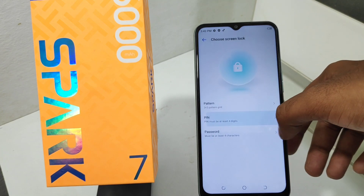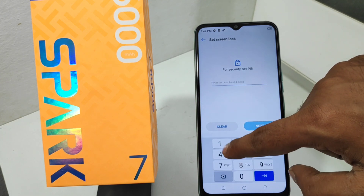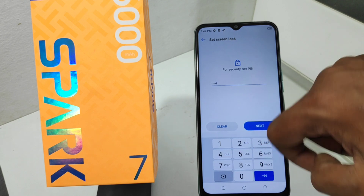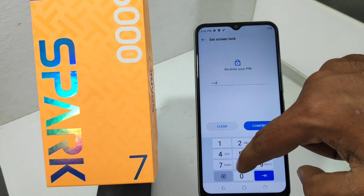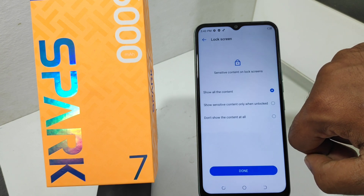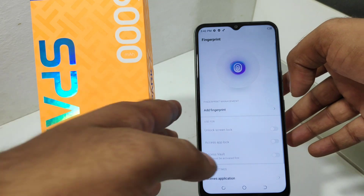Set your phone lock and select your backup lock method — a pattern, PIN, or password. I choose PIN number and then click Next. Set your PIN number, click Next, and then confirm it again. After that, click Done to add your fingerprint.